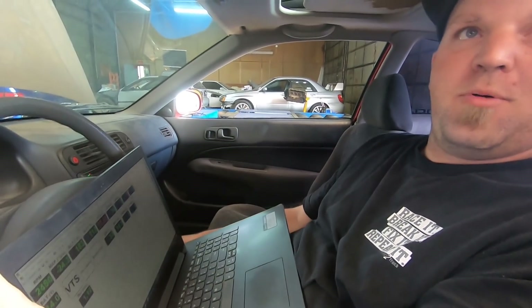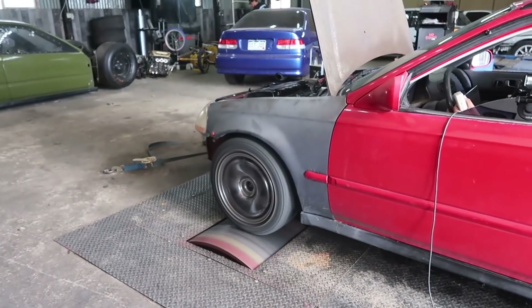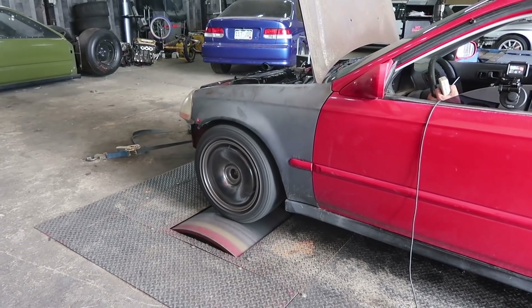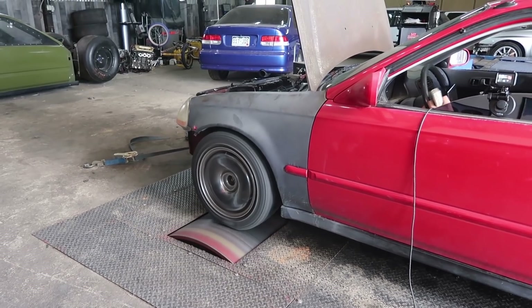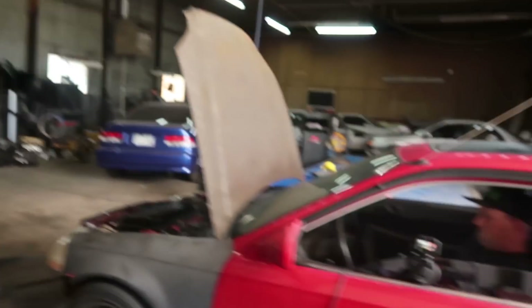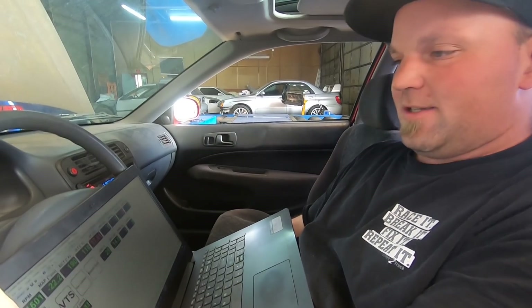We tamed the boost down a little bit and pulled a little bit of timing — just trying to get it under control on the stock sleeves. He turned it down and pulled some timing, but it's a little fat in the middle. Almost there. He's going to make another pull; he just turned the boost down and took some timing out. We'll see what it does, make sure everything's good, and probably call it there.